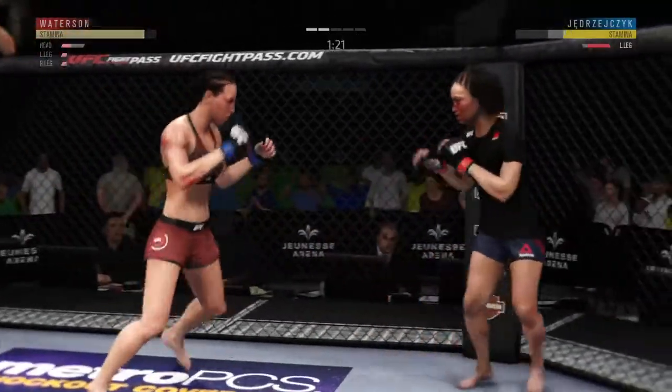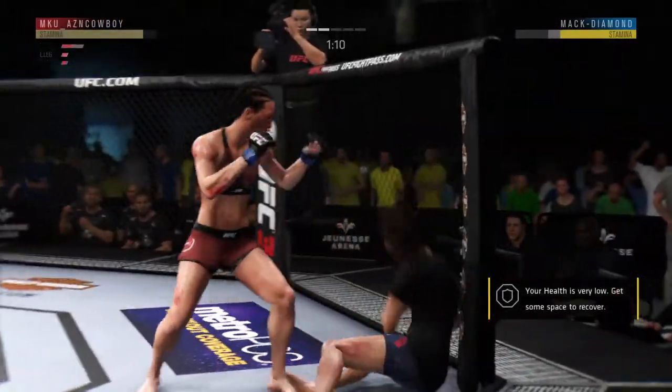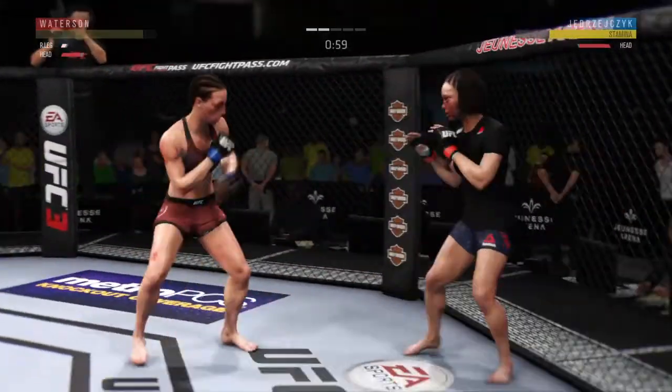Let's go! This could be it! Big shot to the head — she's stunned, she's hurt. Vicious combo there! Back to her feet, but man, is she hurt. And she's down! Another knockdown!